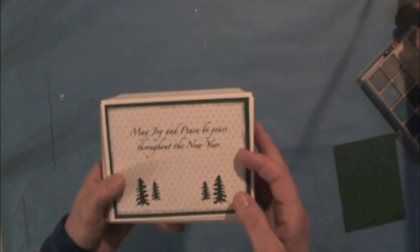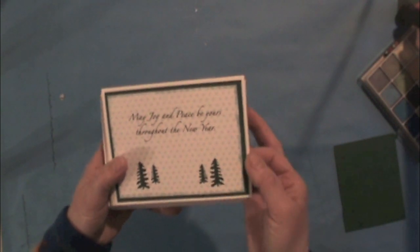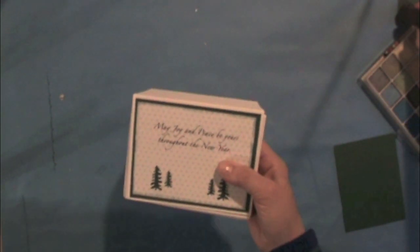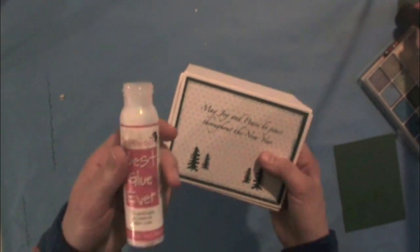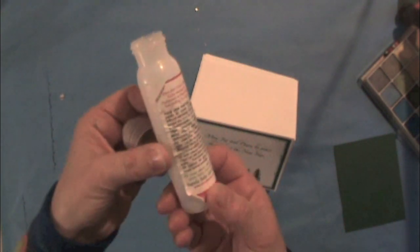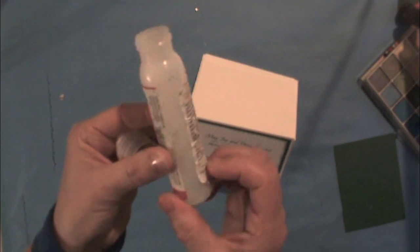Why use less? For one thing, it'll be neater. Second, it'll dry faster, and third, your bottle will last a really long time. I just finished this bottle, and you can see from the label how long I've been using it.